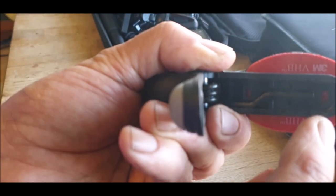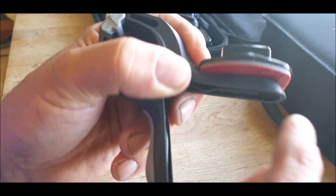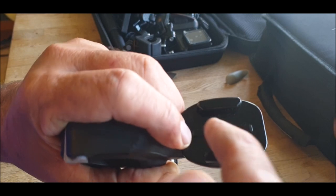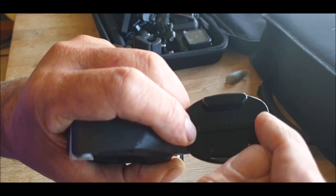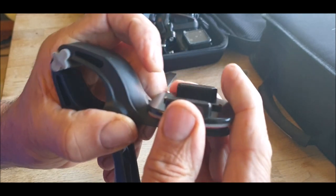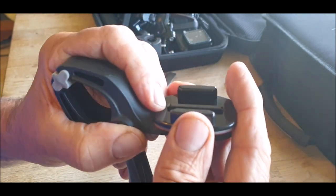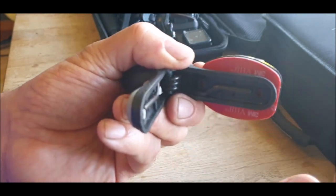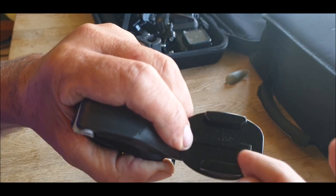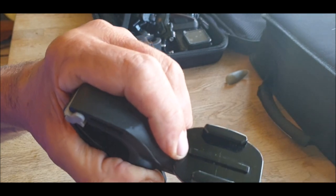So you need to drill a hole through there and there. You can leave the sticky on if you want for now. Then I want to countersink, so I want to file that down a bit. You might not have to file that one. Then you've got to drill a hole and countersink it, because you need the screws to be level with the surface. Otherwise you won't get your mount in.